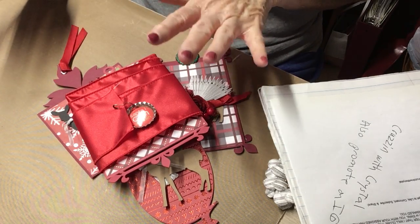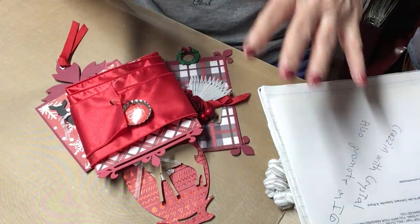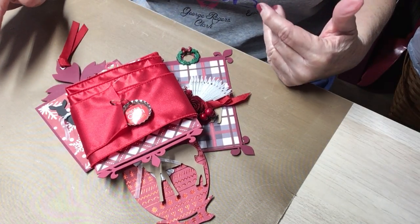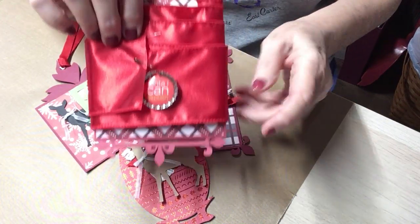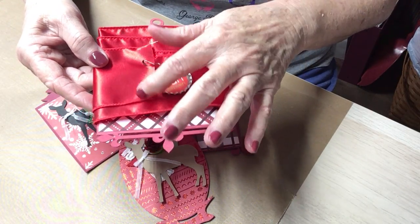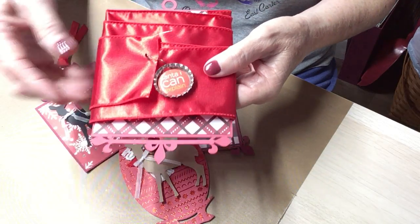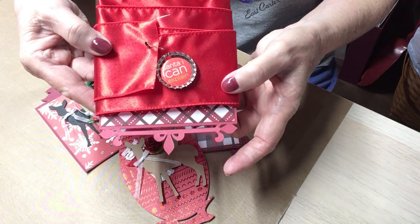I've used my Cricut again - yay for the Cricut! I have cut out some tags on the Cricut machine. For the fourth tag, which is to be ribbon or lace or something, I picked out this really pretty red wired ribbon. Look at this tag - isn't that pretty? Look at the bottom here.